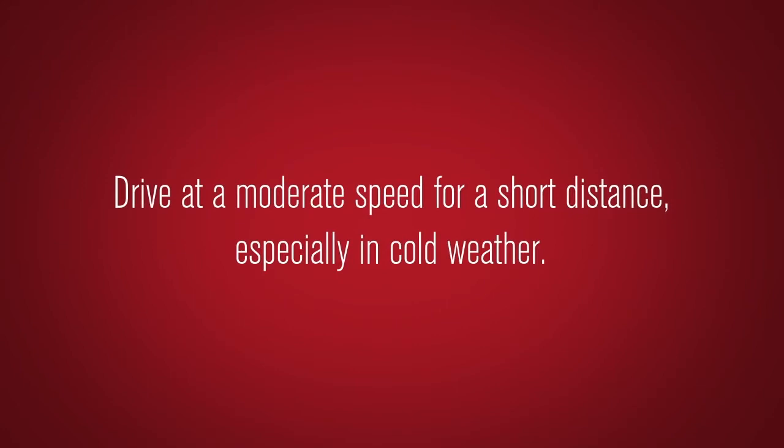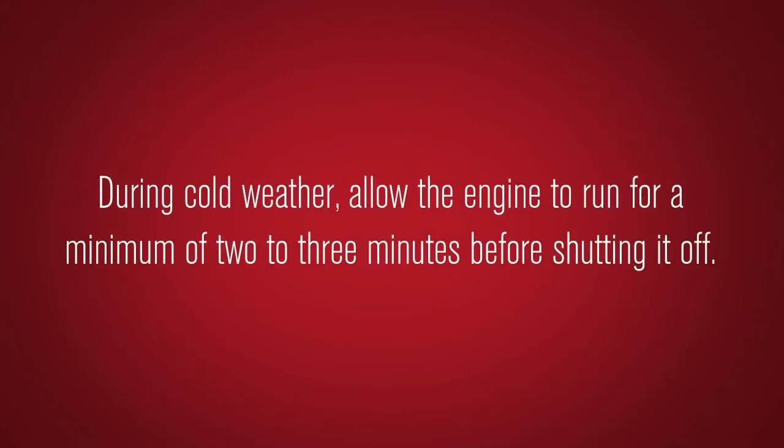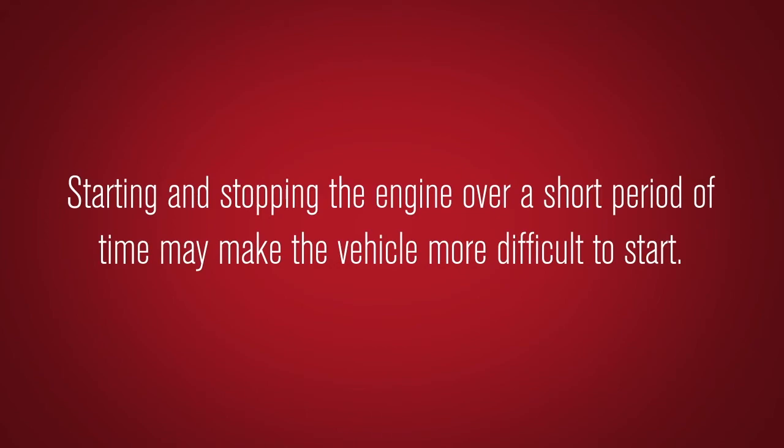Do not race the engine while warming it up. Drive at a moderate speed for a short distance, especially in cold weather. During cold weather, allow the engine to run for a minimum of two to three minutes before shutting it off.